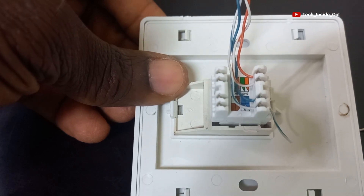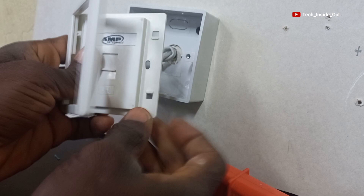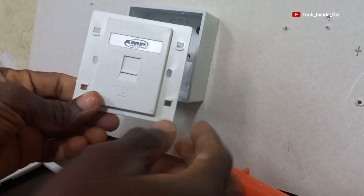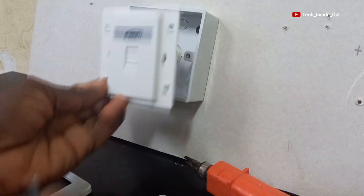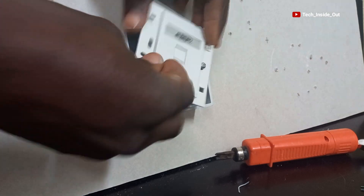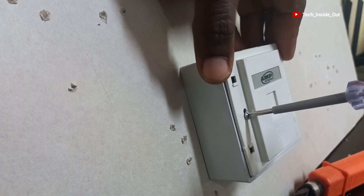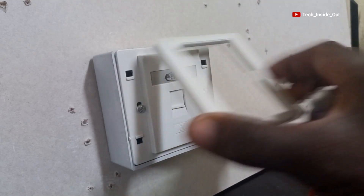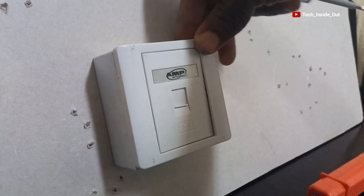To place it on the Patress box, we will have to remove the front cover to reveal the screw holes. With the socket screws, we will tighten the socket. And when we are done, we will just cover it up again. And our telephone socket is ready.